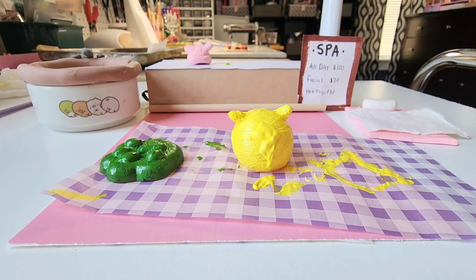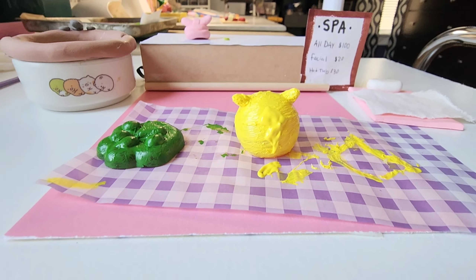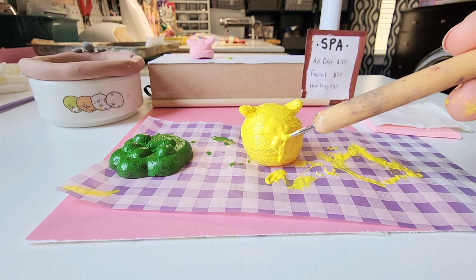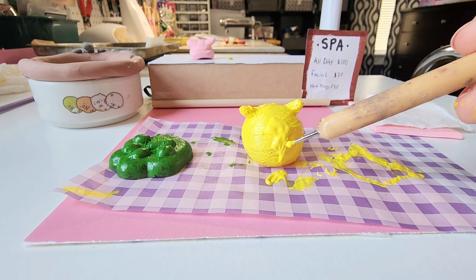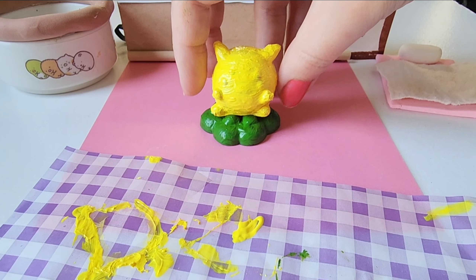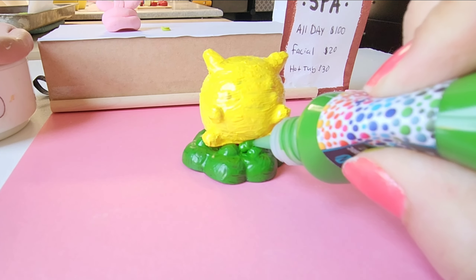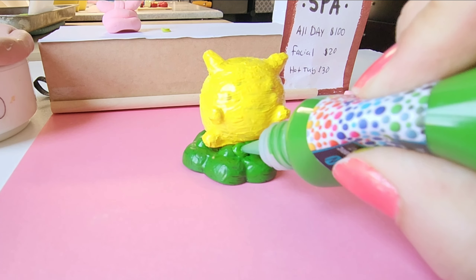As you could tell, I had to do many, many coats, and then I used my blow dryer in between to speed that up. Now here I'm doing the signature Pikachu tail, and with puffy paint it's nice because it's kind of thick. So this actually worked out really well, as you can see — it's firmed up, which was awesome.